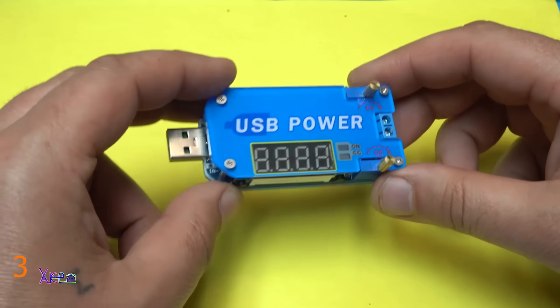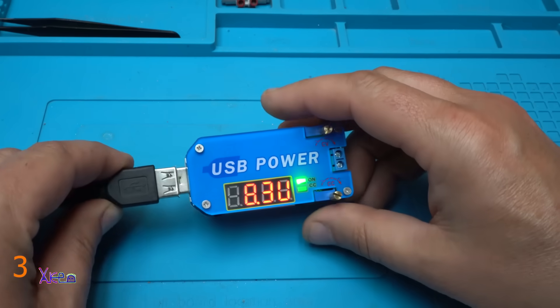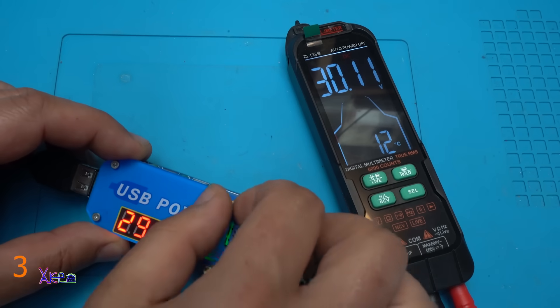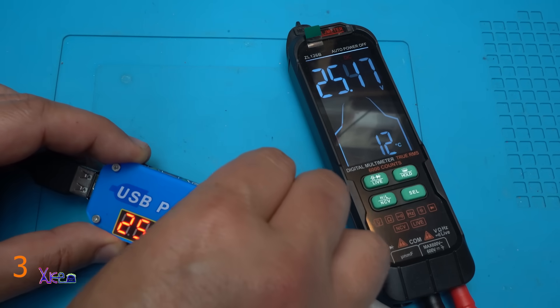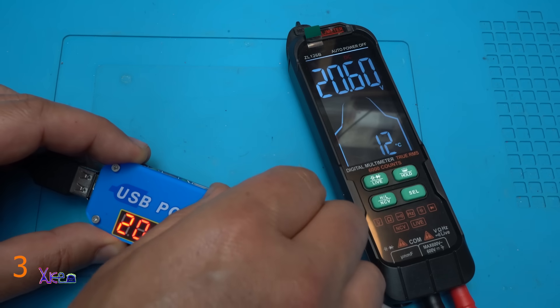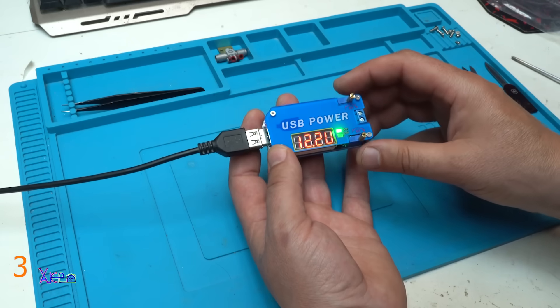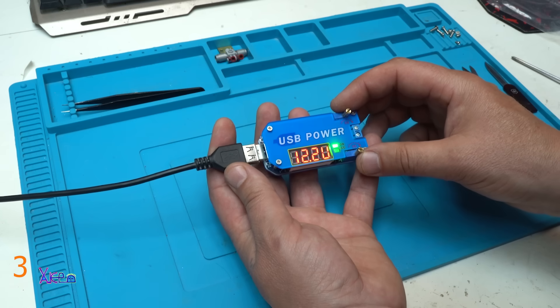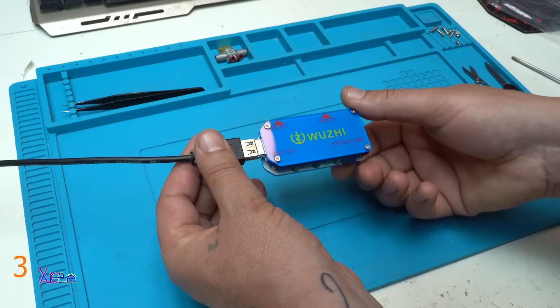Take a look how beautiful this gadget looks — 3, 2, 1 — and yes, working fine. Let's adjust the voltage to, let's say, 20.2 volts. What it says on the multimeter — 20.44. And I like this USB power adjustable converter DC step-up step-down with display and awesome looking case.